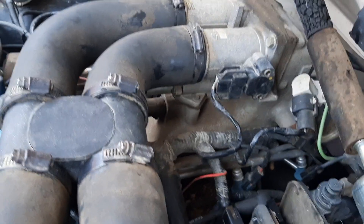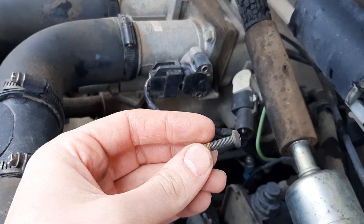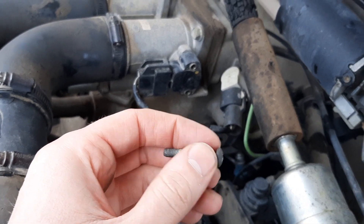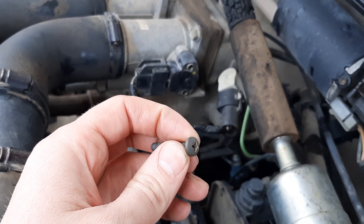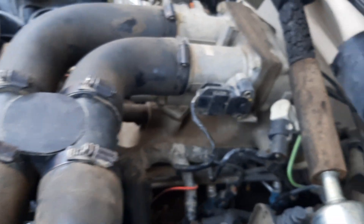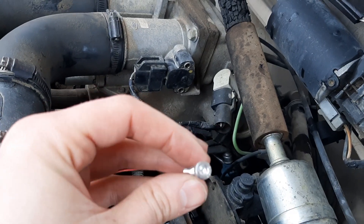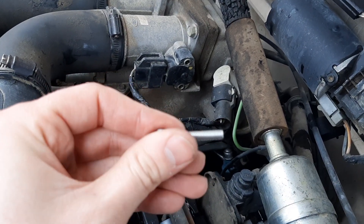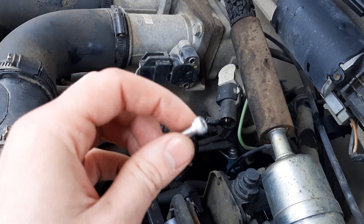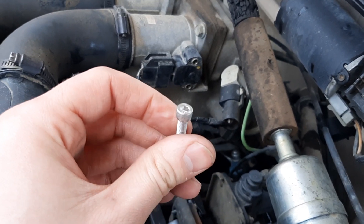One thing to note: it has Phillips head screws holding it on, which can be a challenge, especially if they're rusted or stripped out. They appear to be M5 size, so when I replace mine I'm going to use stainless steel M5 bolts I had lying around, so I won't have to deal with stripped screws in the future.